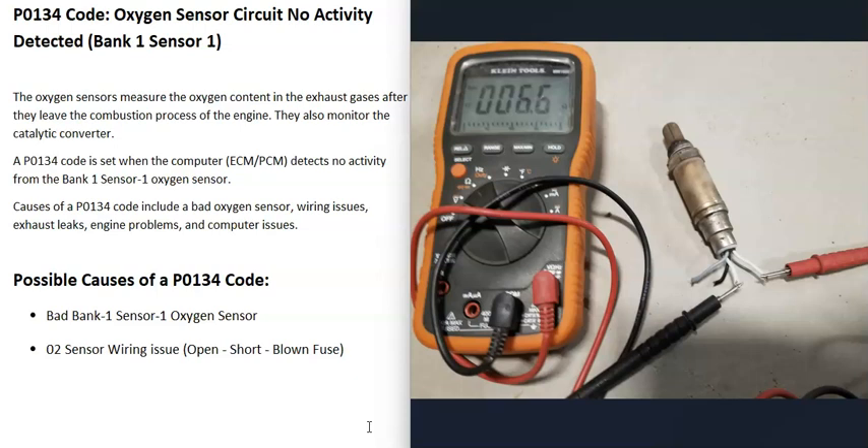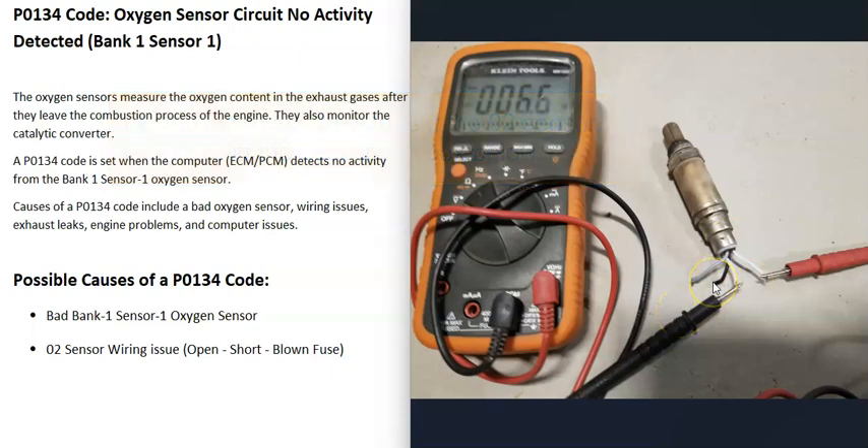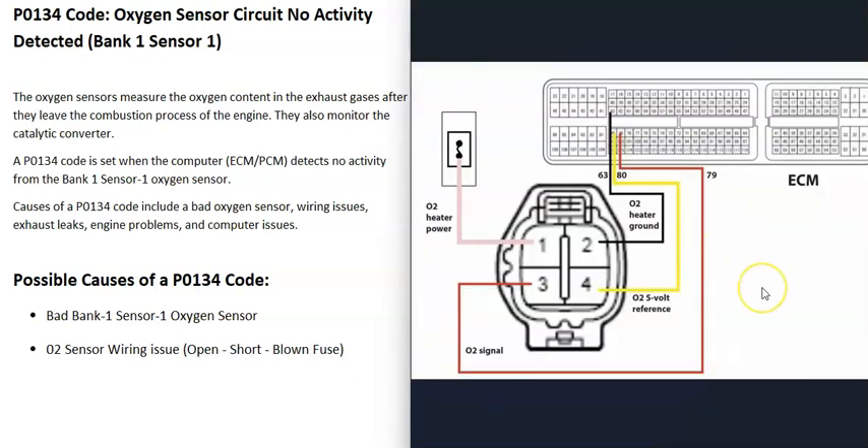The heater element is kind of like a light bulb — if it burns out, it doesn't work anymore. You can use a multimeter to check it, and you can also look up the rated ohms it's supposed to be at and check if it matches. Usually if it burns out, it'll read open. On a four-wire sensor, the two wires with the same color — for example, two white wires — usually go to the heater element, and the mismatched wires go to the O2 sensor part. With a wiring diagram, you can check the wires going back to the computer for any opens or shorts.